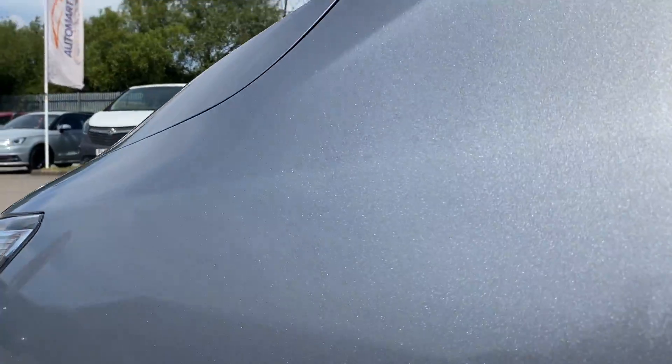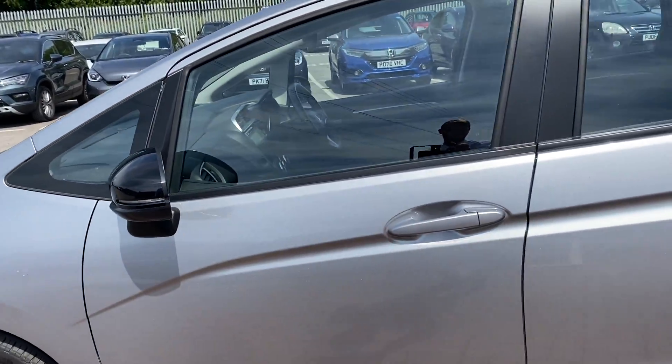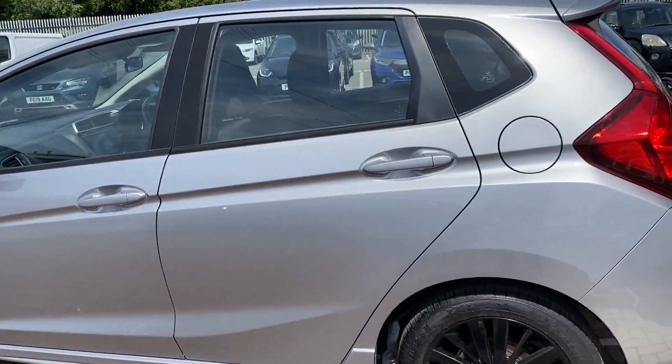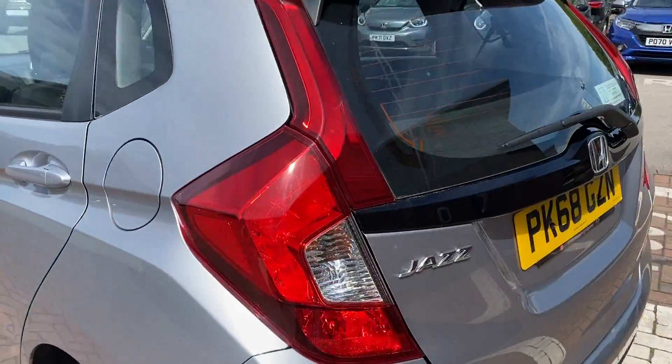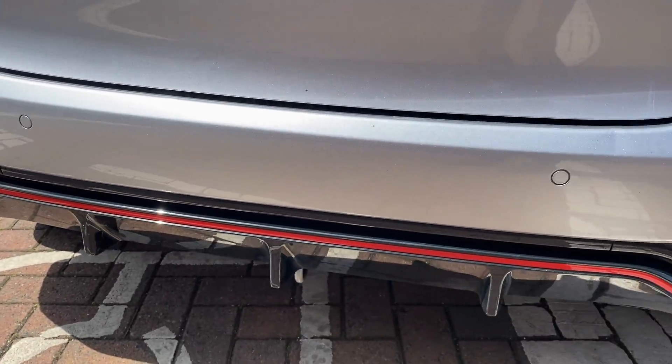Just to highlight the metallic finish — as you can see it's a really, really metallic colour on this one. As you move around you'll see the bodywork is very tidy; there's only one area I've spotted anything. The exterior's very clean. On the rear we've got four parking sensors and another little bit of red trim on the rear bumper.